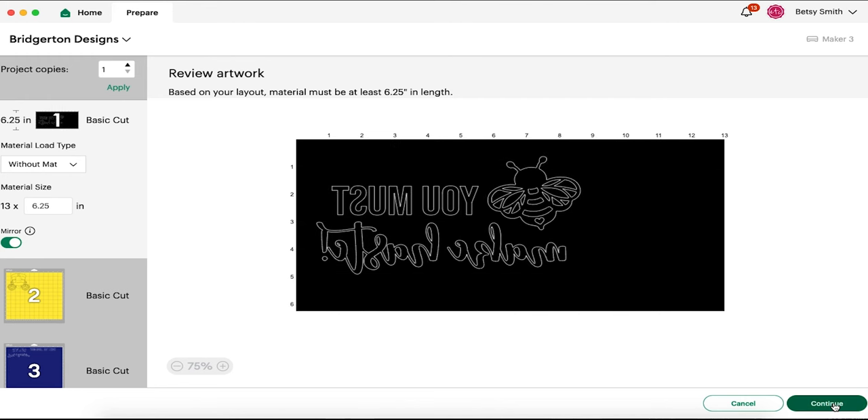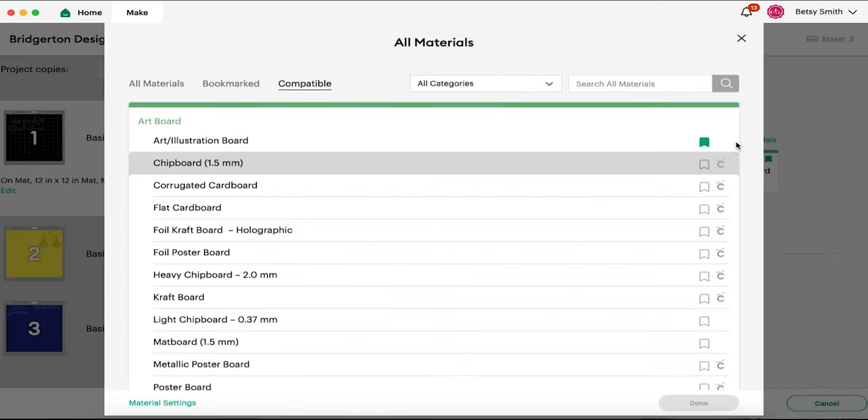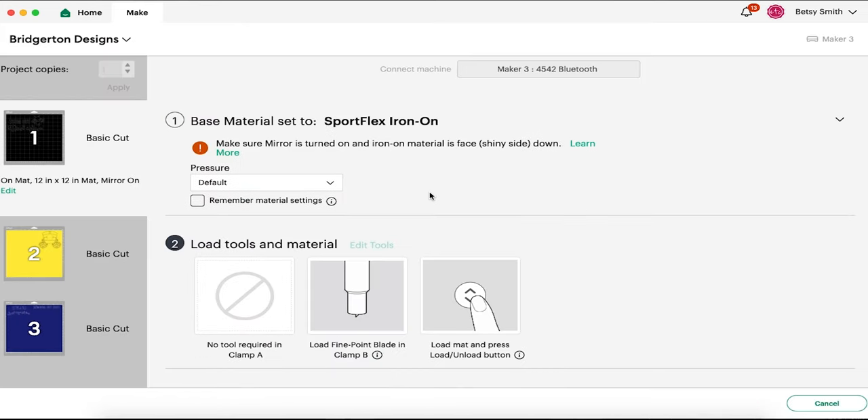All three layers are ready to go. We will connect our Maker 3 and start cutting. I did switch this one to 'on mat.' I'm going to be using a regular iron-on — this is a sports flex. It will remind you here: make sure mirror is turned on and your iron-on is face down, shiny side down. We're cutting into the back of our material, not the front. For the infusible ink pieces, we'll pick infusible ink — same settings — click 'more,' and click 'go.' So that is all there is to it.